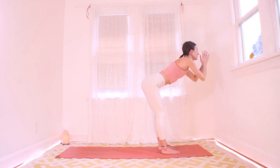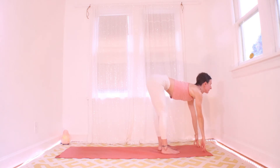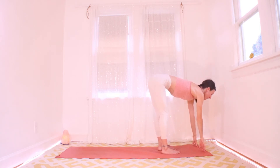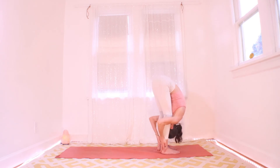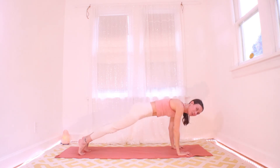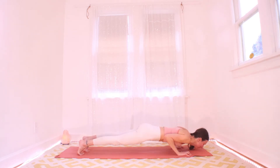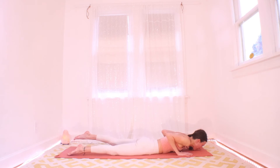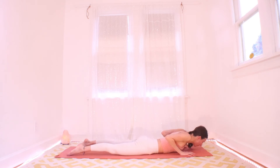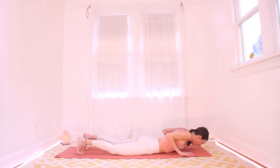Exhale and fold. Halfway up on the inhale. Big fold on the exhale. Palms are down — inhale to plank, step back, and exhale lower yourself down slowly — see if you could take maybe a couple of breaths to do it. Then on an inhale, point your tailbone at the center of the earth, grip the mat, and pull your heart up. Exhale into down dog.